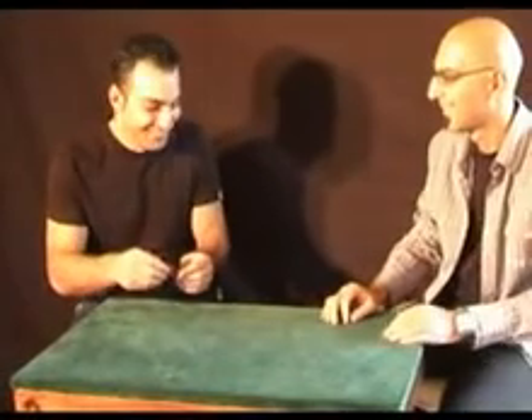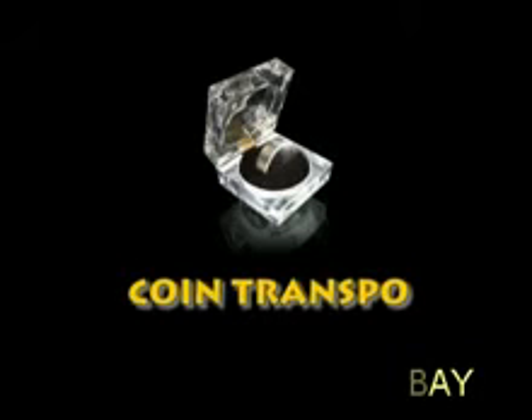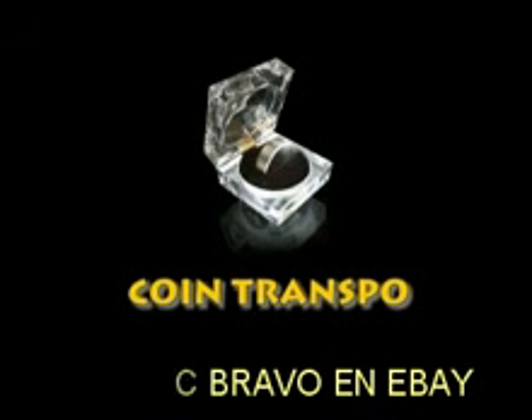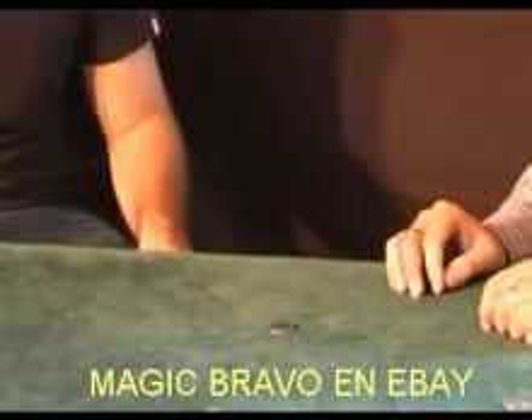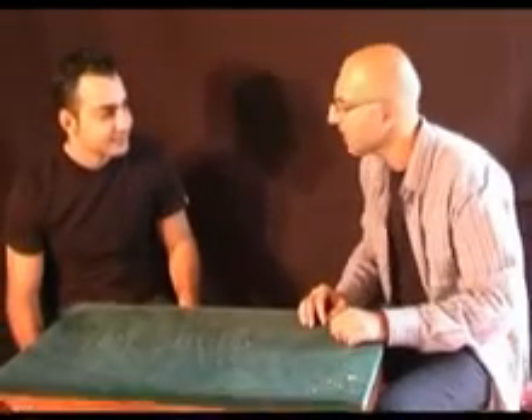That's really good. Transposition from a 50-pence piece to a two-pence piece. Good transposition from a 10-pence piece to one penny. It's really, really good.